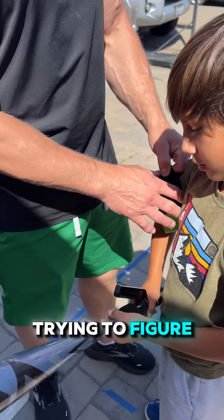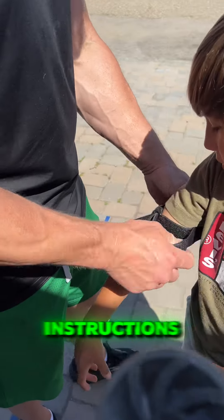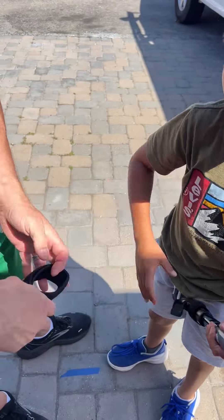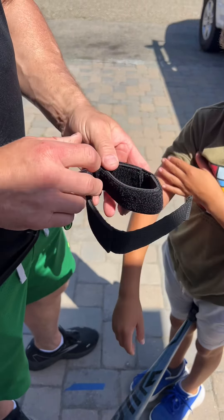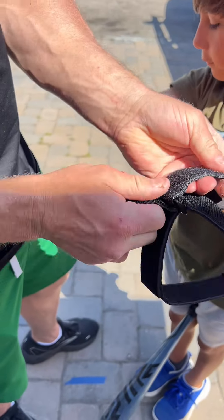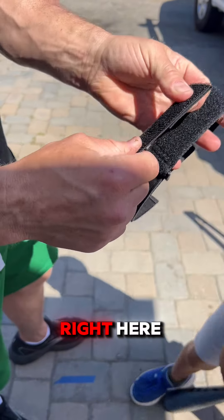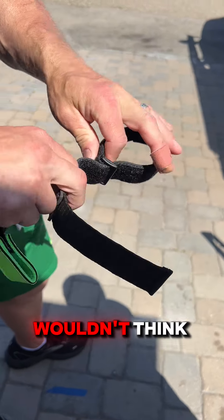Just in case somebody is trying to figure out how to put this on because they don't give you good instructions. So, this guy right here has to go inside with this guy, which you wouldn't think so.